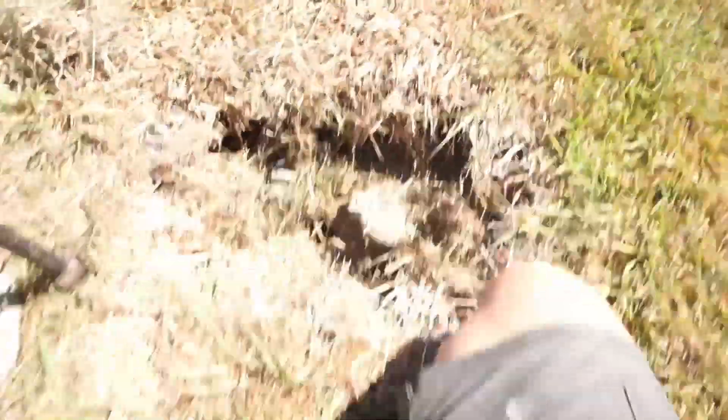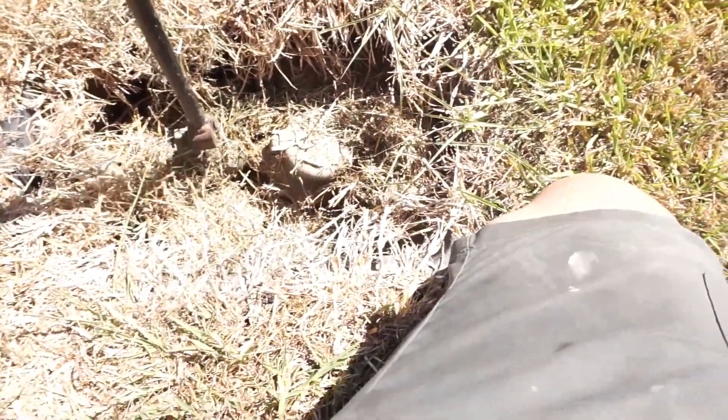I'm gonna go shut off the water. You always see me shutting off the water. I'm at the water meter right here, gonna be shutting it off. It is shut off, all good and tidy. We're gonna go get back to the leak.